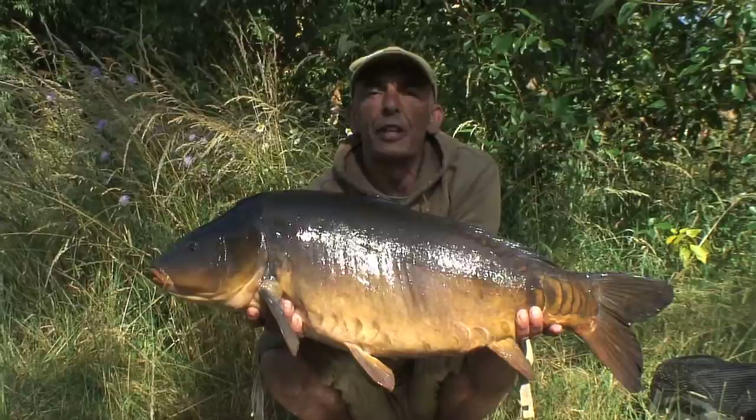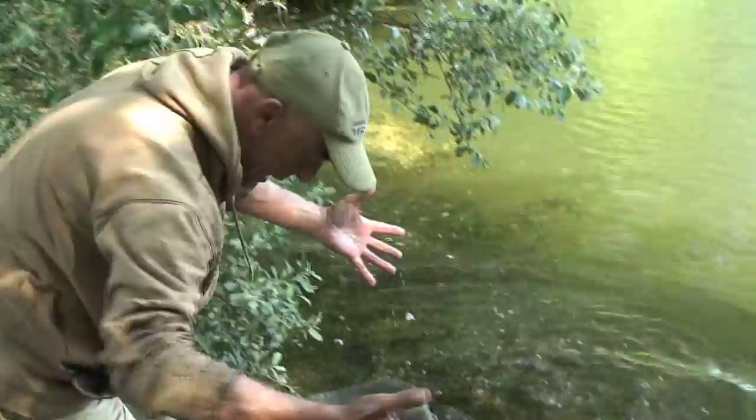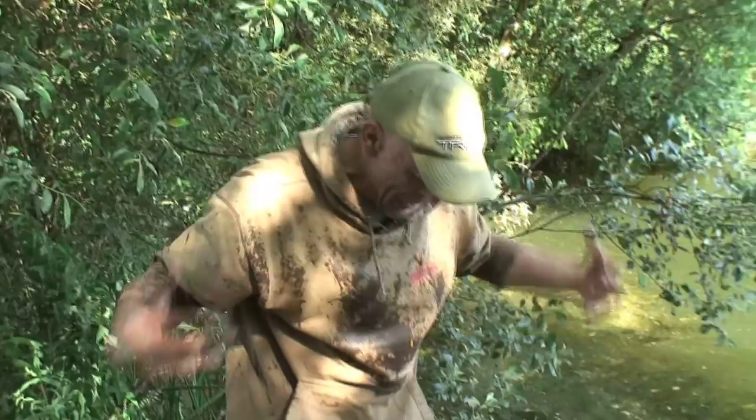Let's show you how to tie the rig. I'm going to show you how to tie the rig I caught the fish on. It's a marginal rig, and for my preference, mini tigers have to be the best margin bait there is.